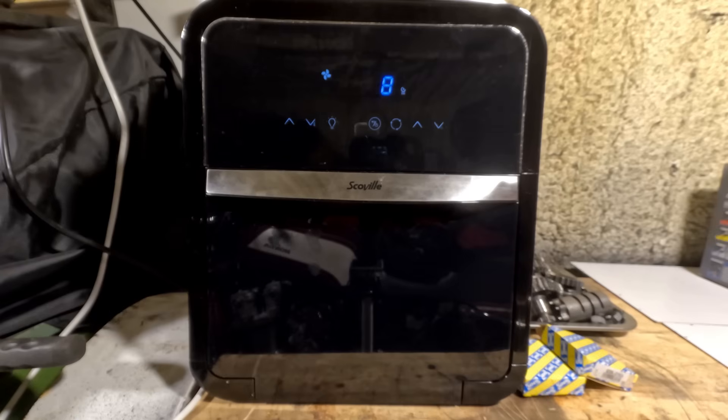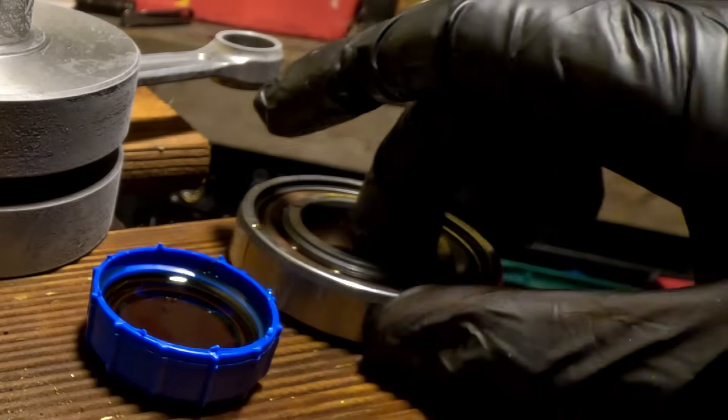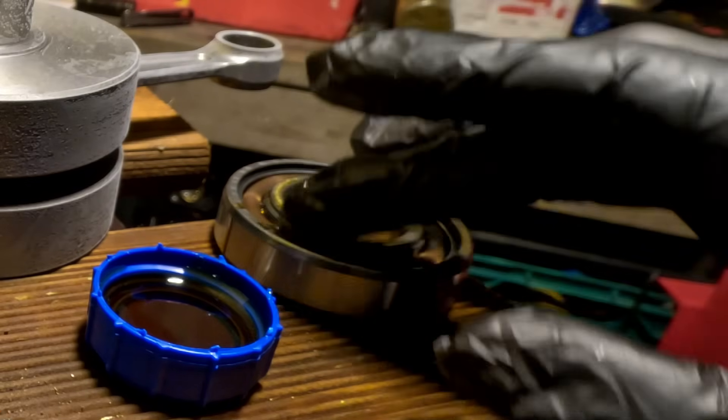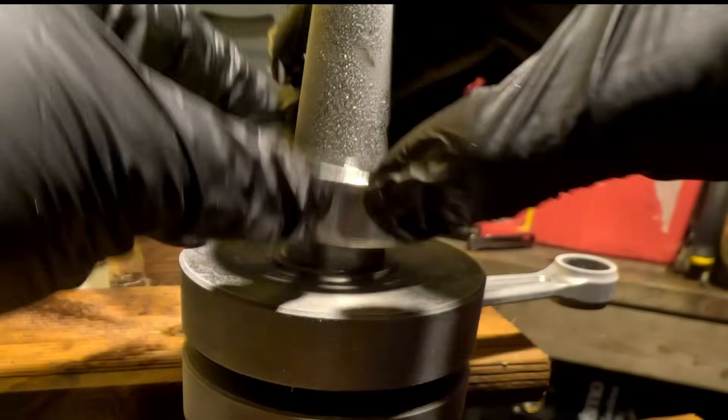This is the oven I use to heat the bearings — it's set to 80 degrees for 40 minutes so they can heat soak. The crank is in the freezer at minus 27 so it can contract. I'm using some brand new two-stroke oil on the bearing to help it slide down the shaft of the crank.